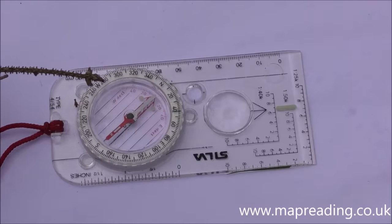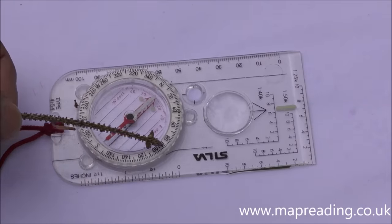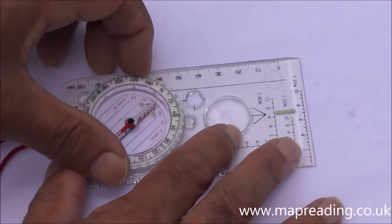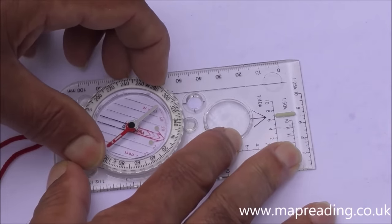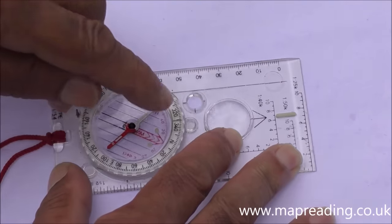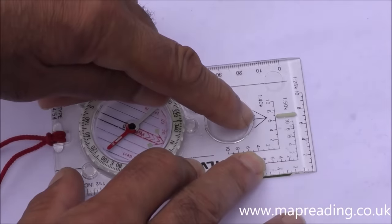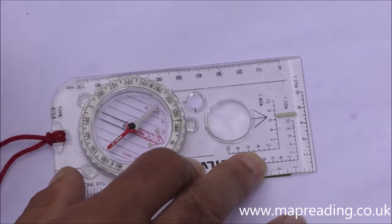The next thing to look at is the rotating dial, or the bezel. This particular one has degrees marked around the edge; some have NATO mils, which tend to be more for military use. If you want to set a bearing — say 330 degrees — you rotate the dial until 330 is at the top, then set off in the direction indicated by the direction arrow.